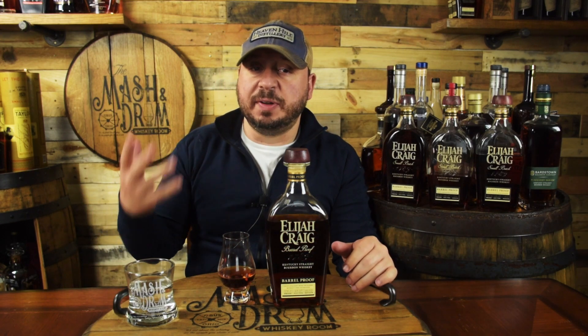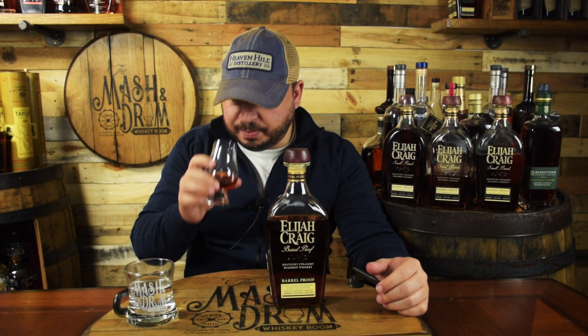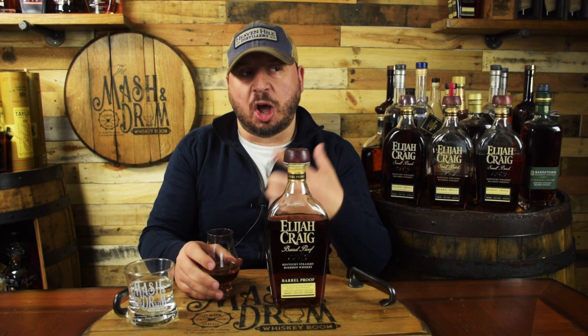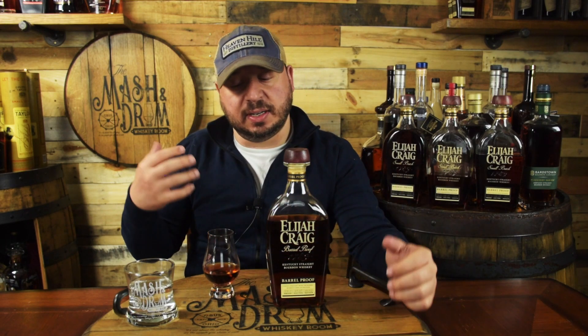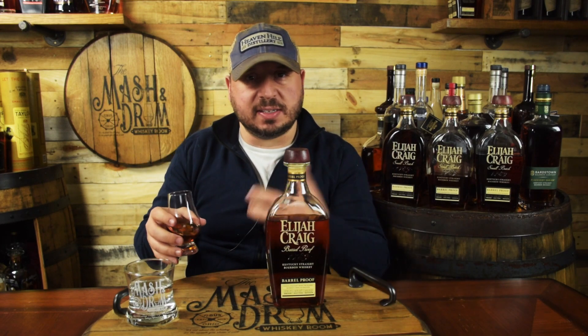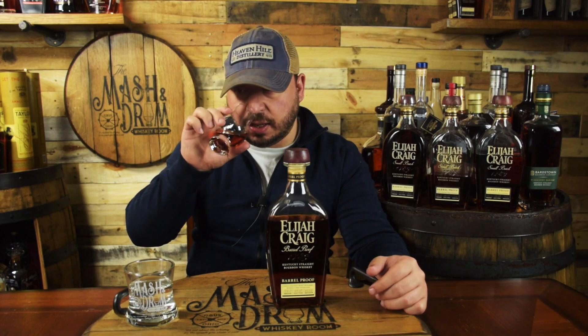I will taste through this one like I normally do. As it has opened up, it's been getting better and better. On the nose, this is just all brown sugar and caramel — very typical of a good Elijah Craig Barrel Proof. You get that good oak presence for the 12 years old. There's a really beautiful chocolate cherry note coming out too, that I did not pick up when it first opened. The oak, the little bit of chocolate, the cherry, the deep rich caramels — it's got a beautiful nose with tons of rich vanilla.